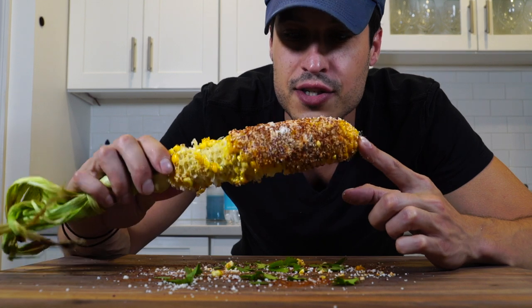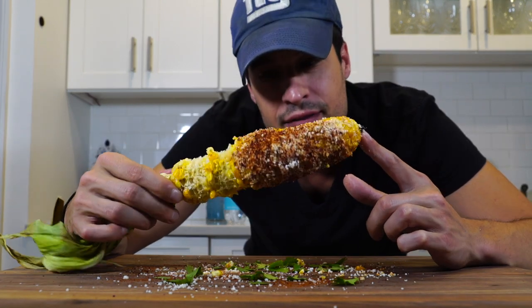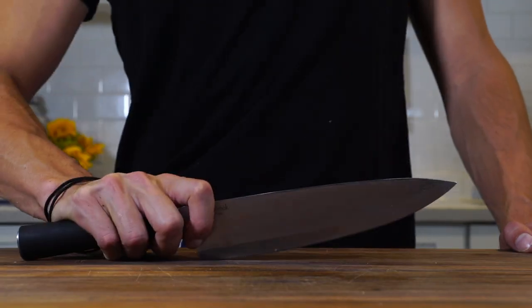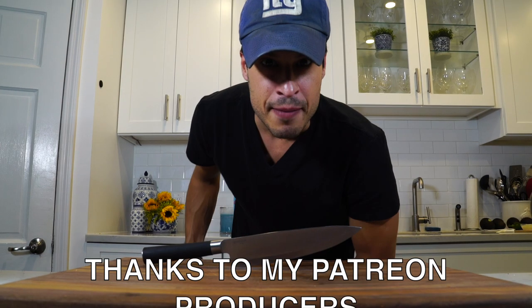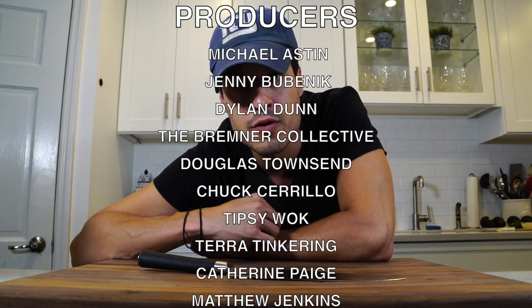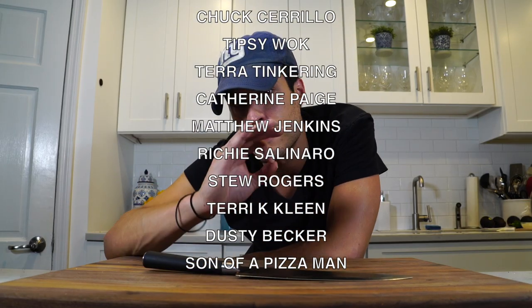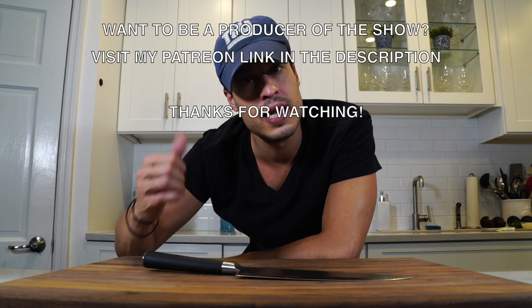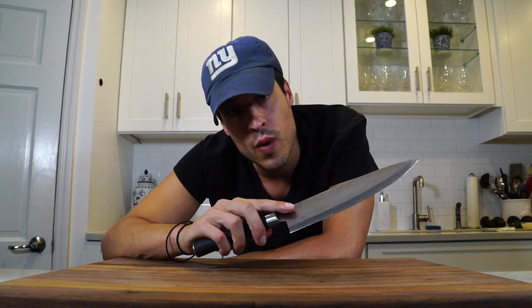I don't know what else to say. If this hasn't sold you then I don't know what will. Save the flight to Mexico and make it at home. I got it in my teeth — that's the worst part about corn. Thanks again for watching. I was really impressed with this one. Corn at the farmer's market is twice as good as anywhere else, so go to the farmer's market. Thanks again for watching — hit that like button, give me a share across social media, let people know what's going on over here. Have a great weekend, be safe, and I'll see you next time.